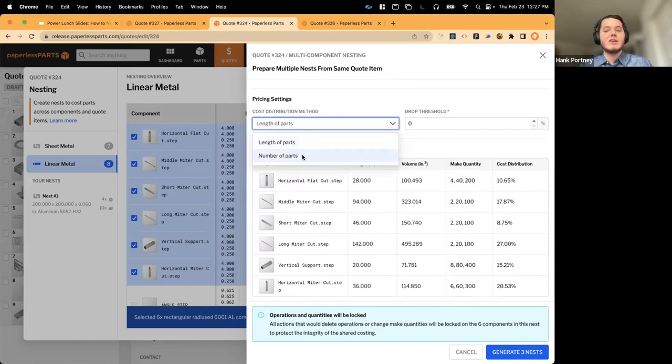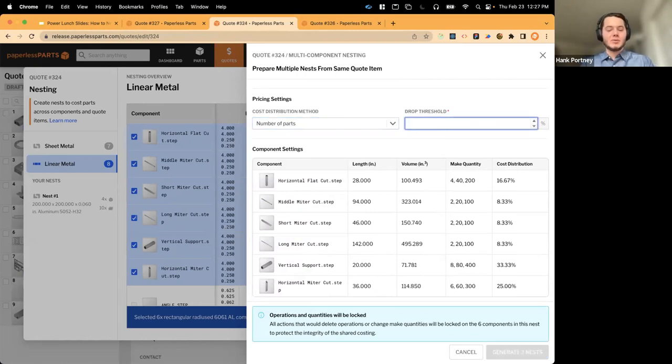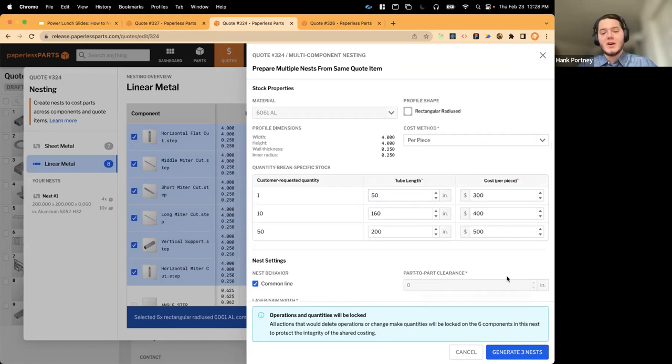We choose the cost strategy — per tube (piece) or per inch of material — and punch in costs: $500, $400, and $300 for the three quantity levels, sourced from a vendor or historical ERP costs. In nest settings, common line cutting zeroes out part-to-part clearance and kerf width to capture minimum distance between parts, respecting how you'll actually manufacture. I also set pricing settings choosing amortization strategy based on length of parts or number of parts, and set the drop threshold at 20% — if unused length exceeds 20% of the bar's length, it's counted as drop and not charged to the customer.